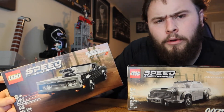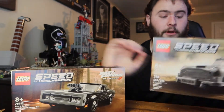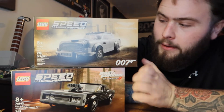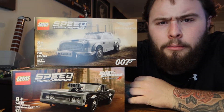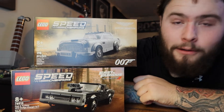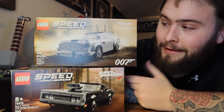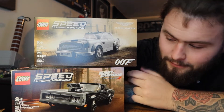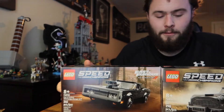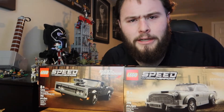That is probably my dream car — I hope to own one one day. And I hope to own an Aston Martin one day too, that'd be dope. So we got a little back-to-back: 007 and Dom, and I think both come with minifigures. I wanted to get me a James Bond and of course Mr. Family himself, Vin Diesel — Dom Toretto.